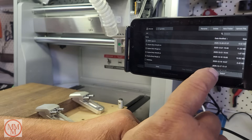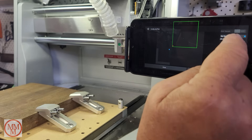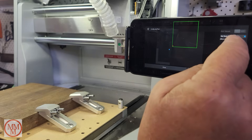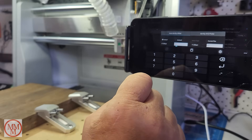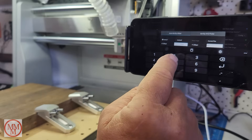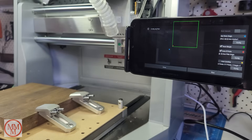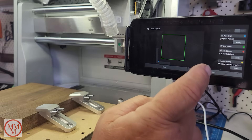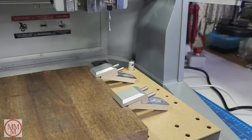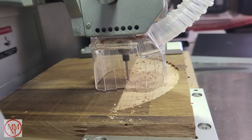Today's design is the triple M logo for my channel. I've designed it previously and uploaded it to the machine, and I'm now selecting it as the preferred design for this project. The image on screen represents the work area — the green box shows where the project will be constructed. It was too far from the brace in the corner, so I moved it; otherwise the cutting piece would run off the board and potentially break the bit.